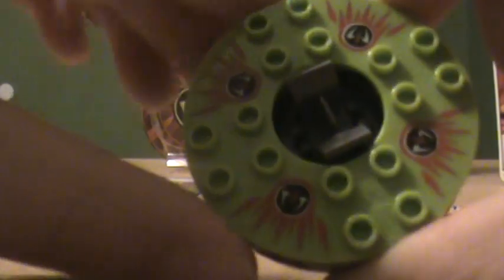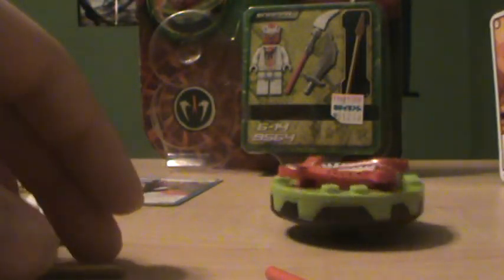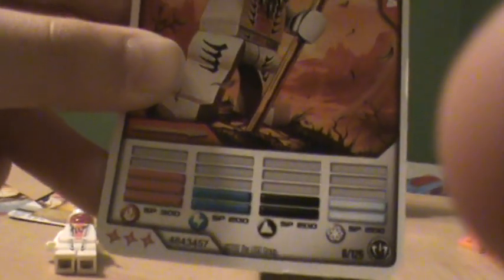Here's your spinner. This is the bottom of it. This is your spinner crown — it goes onto there like that, and it allows you to use more cards. There is a Snappa character card. He is fire element. Has 300 fire, 200 lightning, earth, and ice power. Has a total of 900 spinjitzu power.